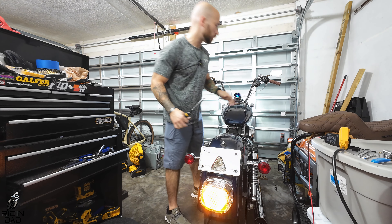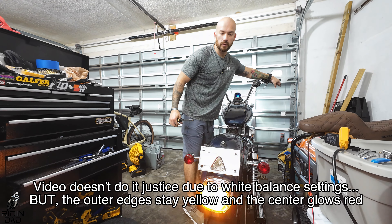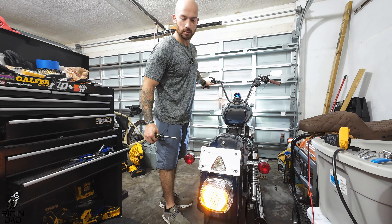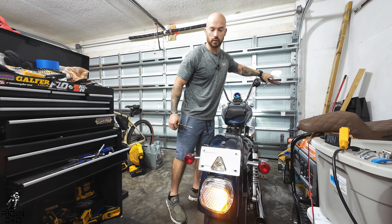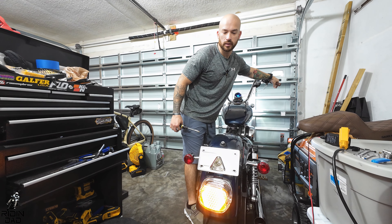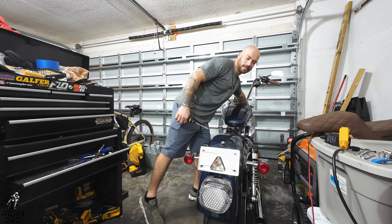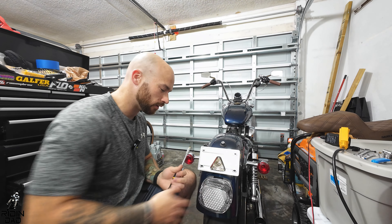The running light is way brighter. It should change to red — there we go! Now let's see if the turn signals work. Mixed them up, mixed them up, but they do work! So I guess they were mixed up from the beginning with the factory, or maybe it's just a different model — but check that out, guys. Way brighter, and we got a license plate light. Heck yes!